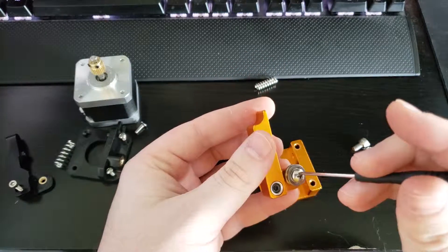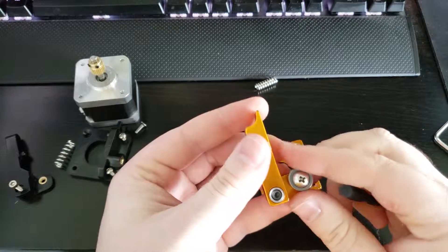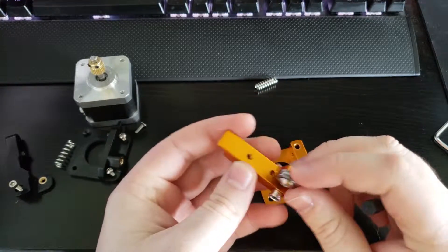Put it through the bearing and make sure the washer is on the end. Then screw it down. Make sure it's pretty snug and make sure that the bearing still moves pretty freely.